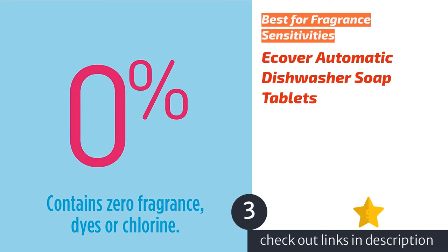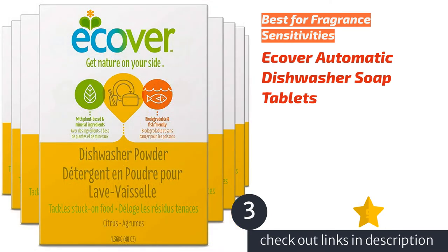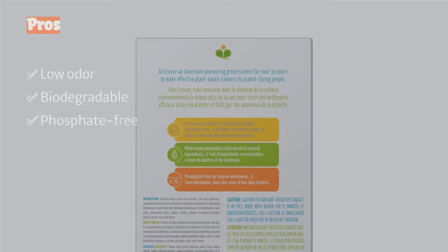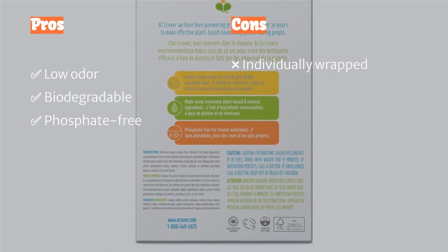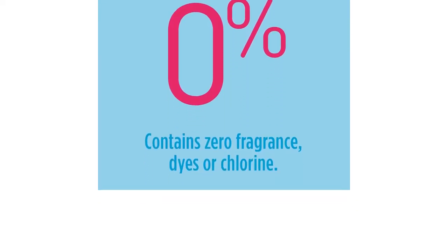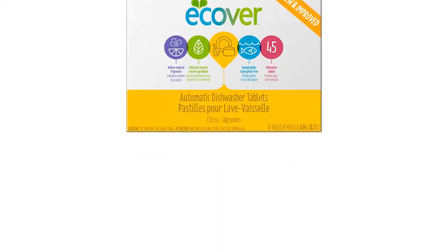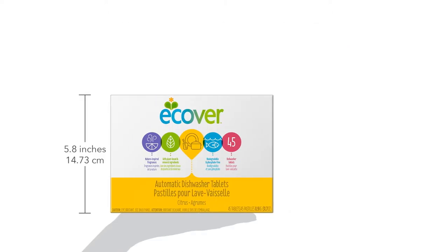The next product is ECOVER Automatic Dishwasher Soap Tablets, an excellent option for those with fragrance sensitivities. They have one of the least aggressive smells of any product we tested. These tabs provided a thorough clean with minimal residue. The biodegradable formula is a nice plus if you strive towards being an ecologically conscious consumer. They can typically be found for around the average cost of dishwasher pods, so if the relatively straightforward formula is appealing, they can offer decent value as well.